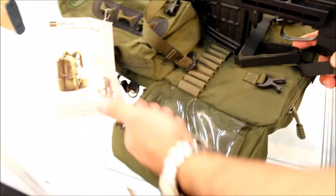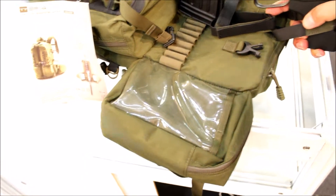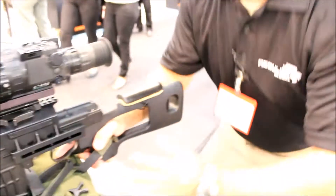The pack folds out. I've got clear space here where I can make my data cards, my range cards, and have all the information that I need readily available as I'm getting into my firing position, however it might be — whether it's from an urban environment or in a field environment.